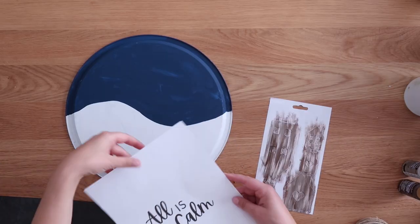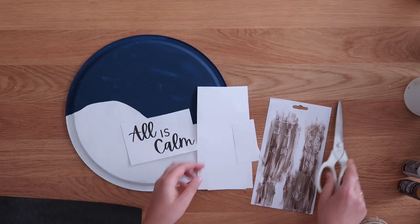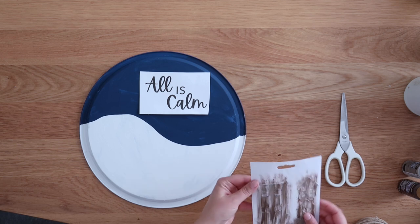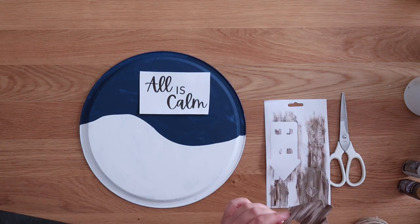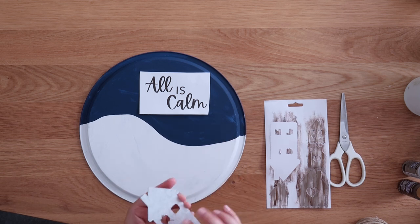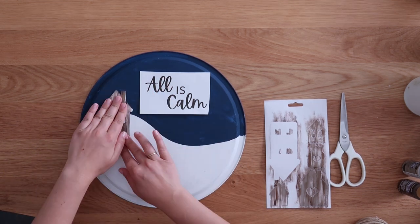Now it's time to assemble everything. I just typed up the words 'all is calm' on my computer and printed it off on regular computer paper. Then I trimmed it down and kind of set it in place to figure out where I want my words and where I want my houses.